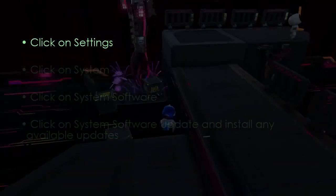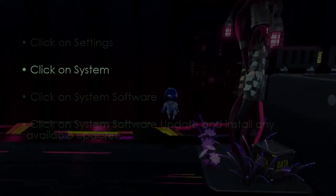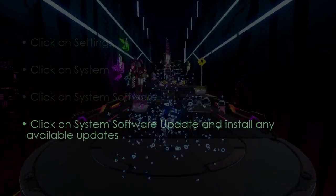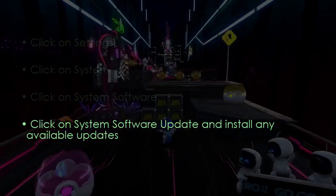In the next step, click Settings, then click System. Click System Software, then click System Software Update and Install Updates. You are good to go. That's it.